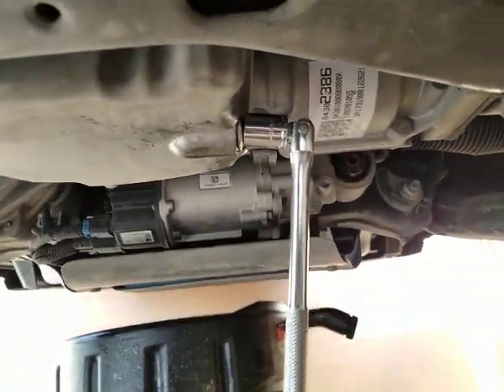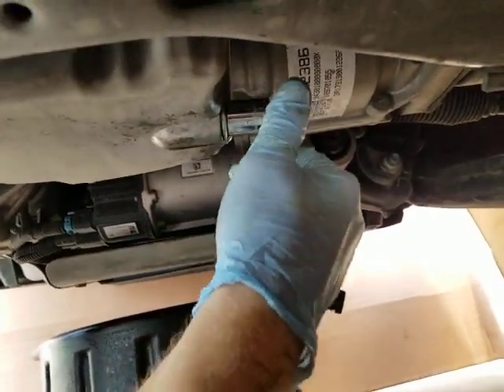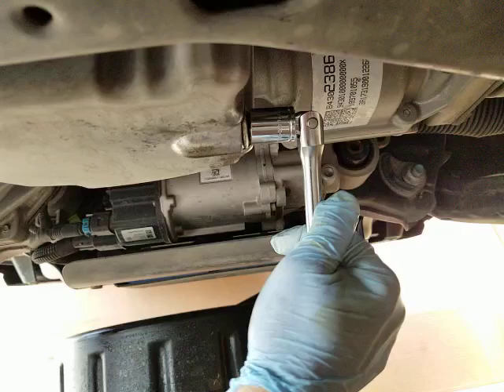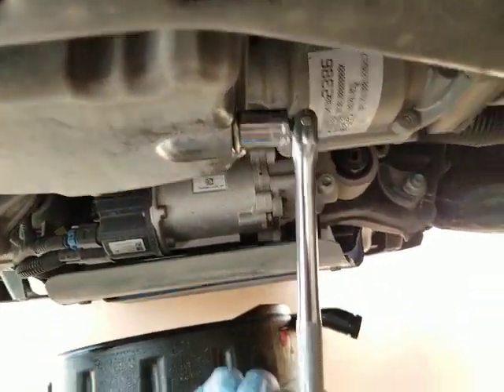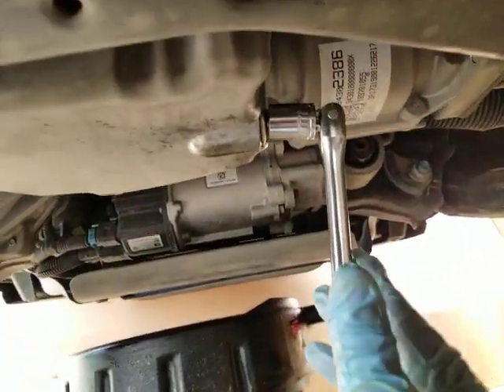Here's the most important thing of this whole deal — if you get nothing else out of this, this message has been brought to you by the national institute of how not to screw up your drain pan. We're gonna tighten it until it stops, and then we're gonna give it a fist bump. Ready? Here we go — boom. That's it.